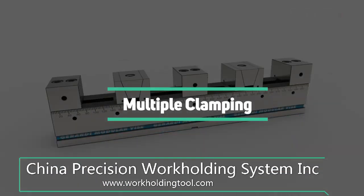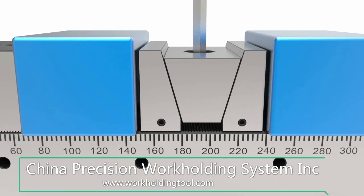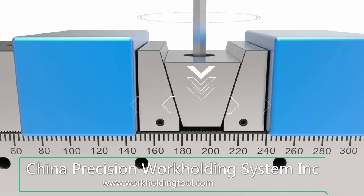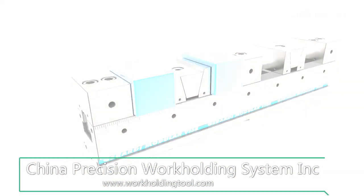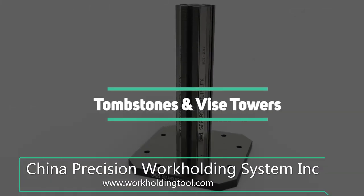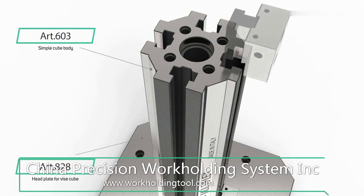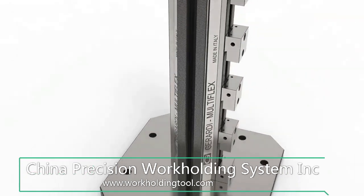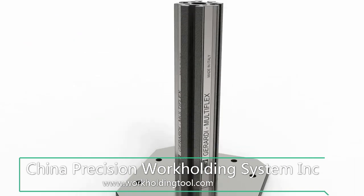A very recent addition is the multi-flex double vises, which allow with a single action the clamping of two workpieces. A downward movement pushes the jaw plates in opposite directions, clamping two different workpieces simultaneously. Through spacers, tombstones, or vise towers, and thanks to ground combed teeth even between the fixed and movable jaws, multi-flex vises can be vertically assembled, linked to each other, or clamped to specific work-holding structures.